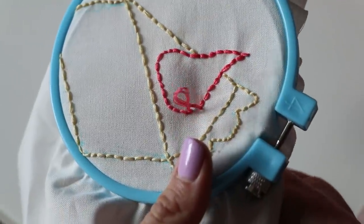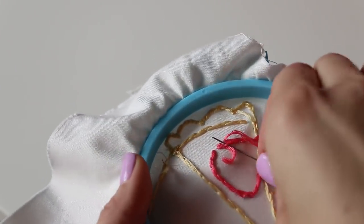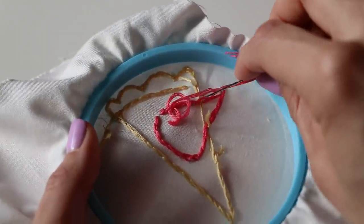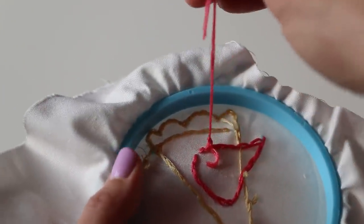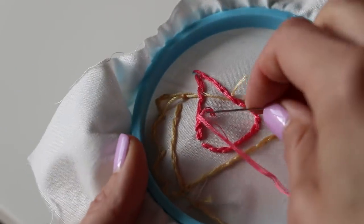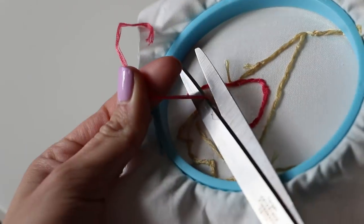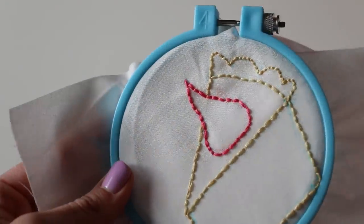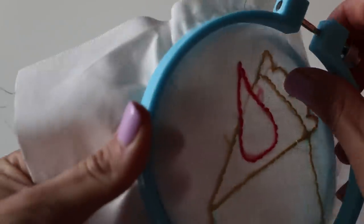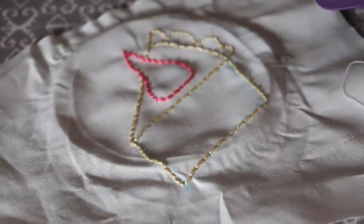Then we're going to flip it over, work from the back side, and finish it off again, and then you are done. You can frame these, you can put them on tea towels or little handkerchiefs, or you can even use this method on paper and not on fabric at all. There are lots of different ways to utilize hand embroidery, and it's so quick too. I hope you enjoyed my pie slice for Pi Day — or really just any other occasion!